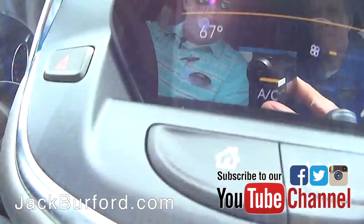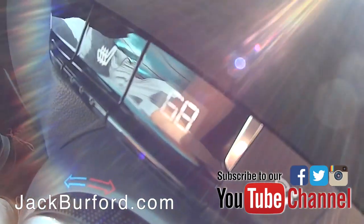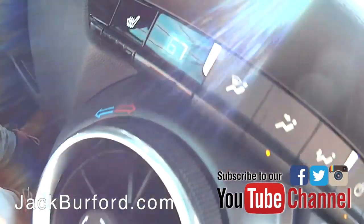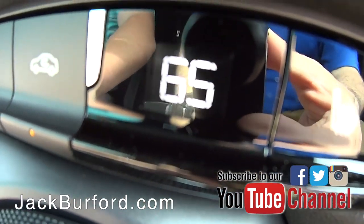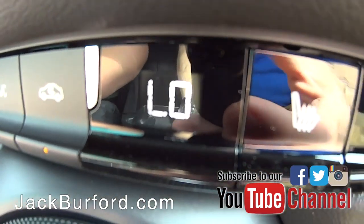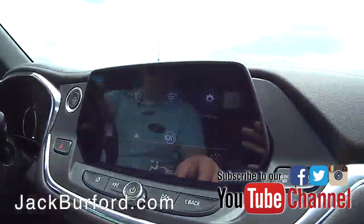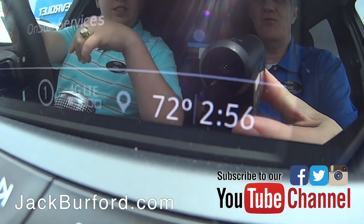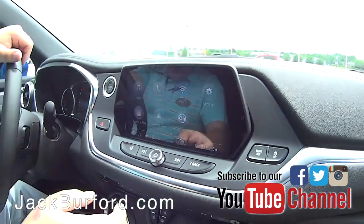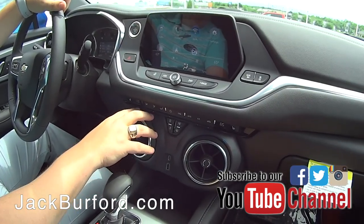It'll tell you on the screen up here as well. When you're just moving these back and forth it's really cool — it's actually really fun to use. It's dual climate, so each person can have their own temperature. Today it's 72 degrees outside, so I'm going to turn mine down to 63.